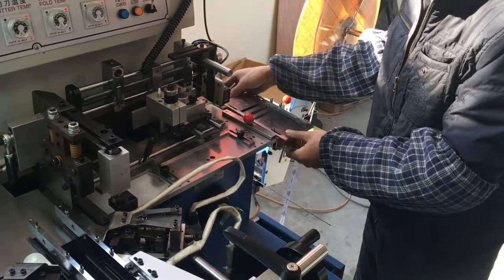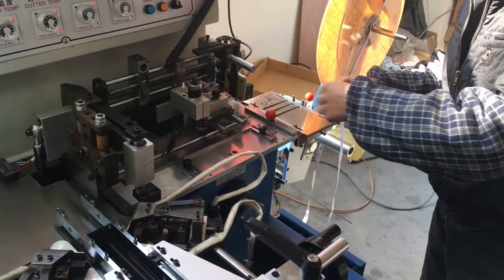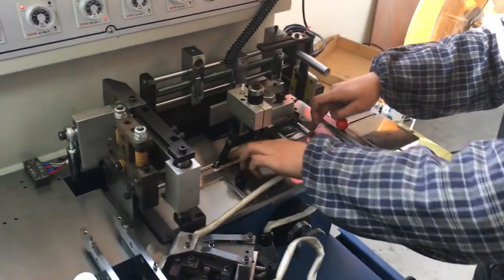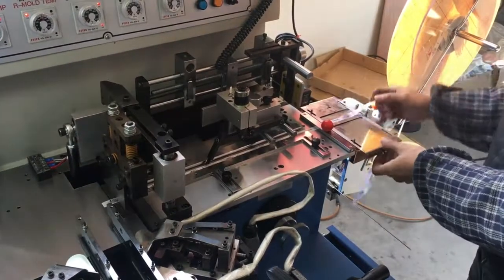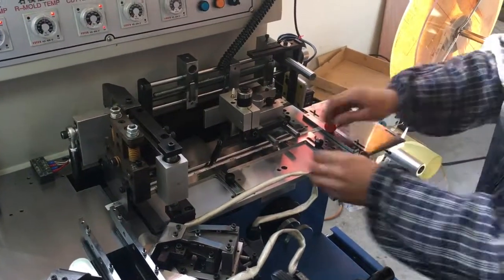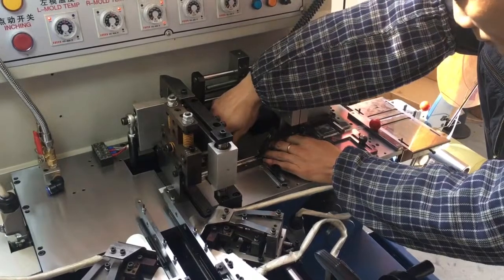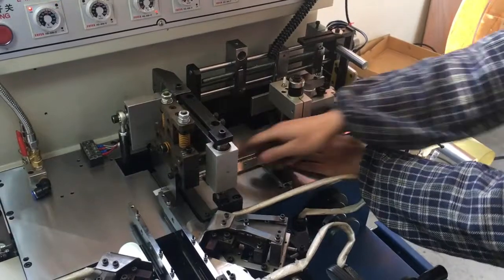Load the label roll on the uncoiler, then feed the strip through the press plate and guideway. The press plate is important for the mark tracer — it will make the label flat and mark stable in the fixed area. Then move the label cut line under the cutter.